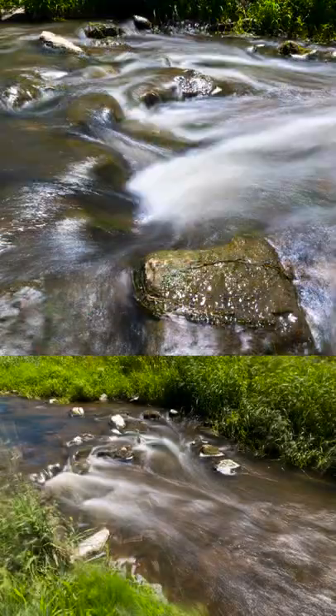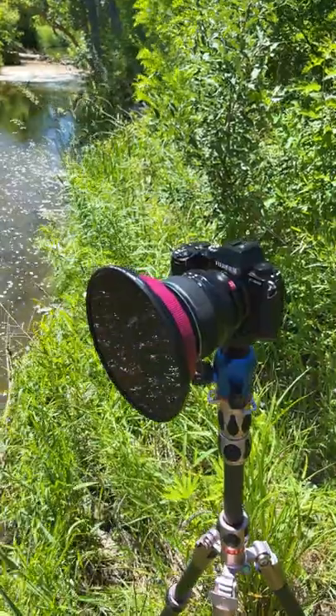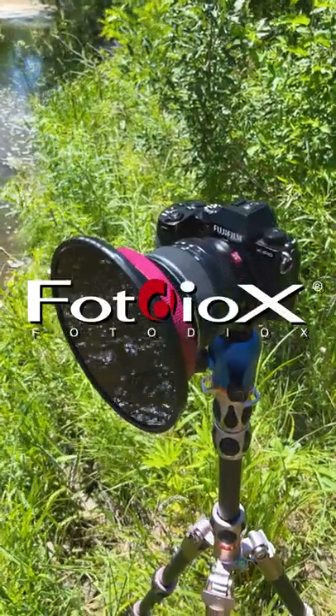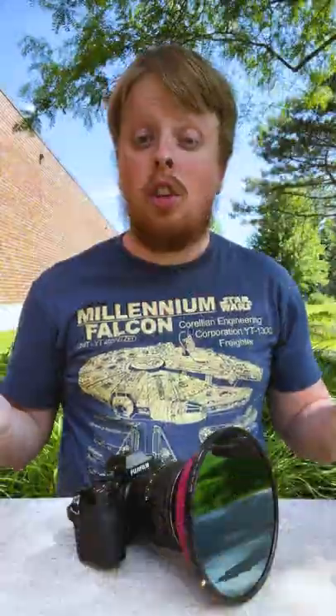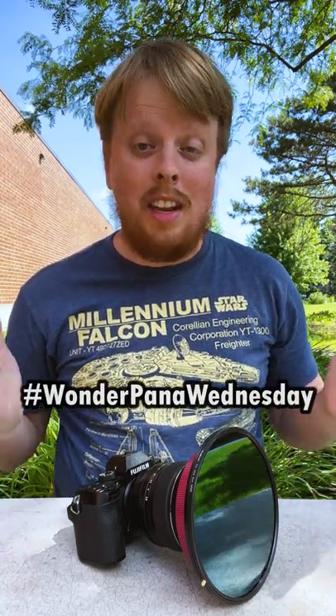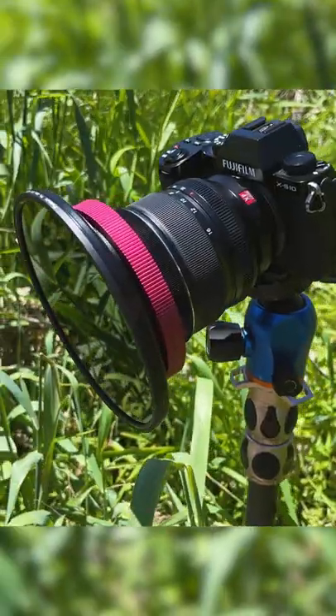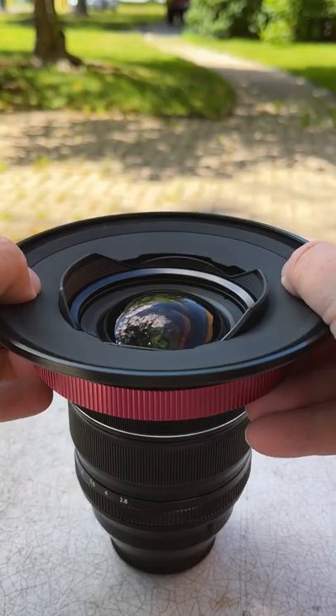Today we're going to shoot some long exposure photography with this Fujifilm 8-16mm lens and our WonderPana filter system. Hey everyone, Sean here with Fotodiox.com and welcome to WonderPana Wednesday. This is the time of the week where we take a closer look at our WonderPana filter systems for ultra wide angle lenses.